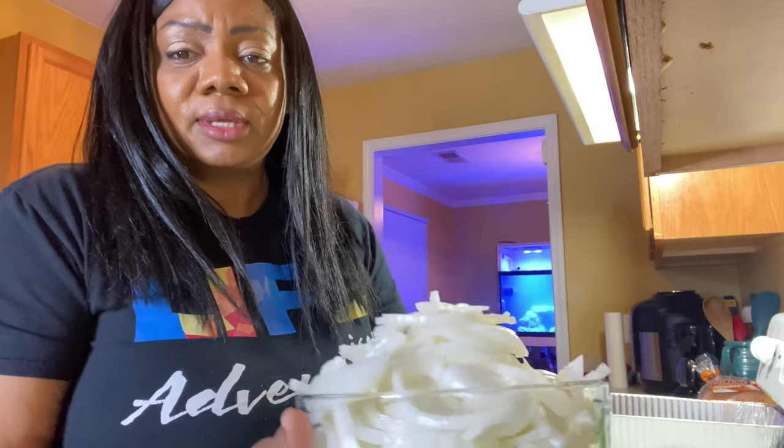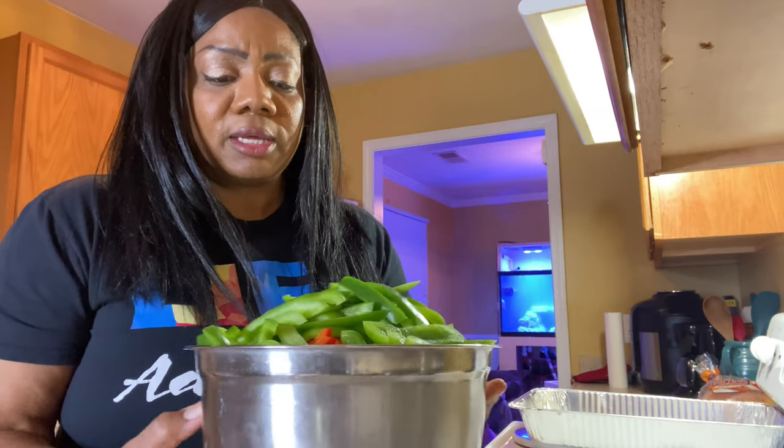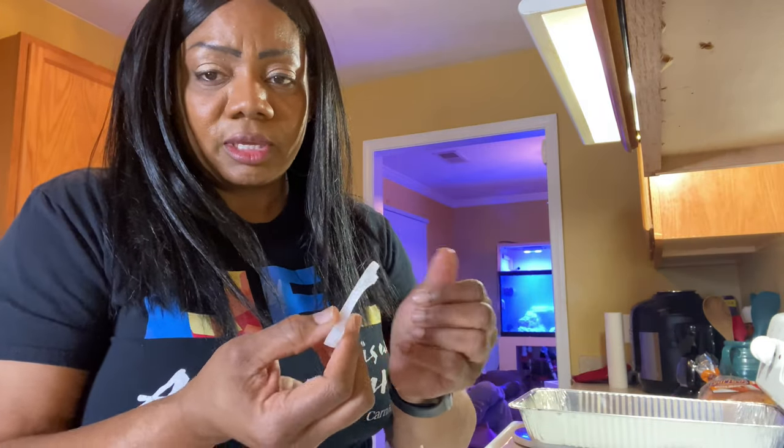I've already cut up five and a half onions and they're right here. I've already cut up my bell peppers and my multicolor sweet peppers — I was trying to save some time. You all know how to cut them; all I did was slice them the long way. I did save some so you can see me do the last little bit of them.